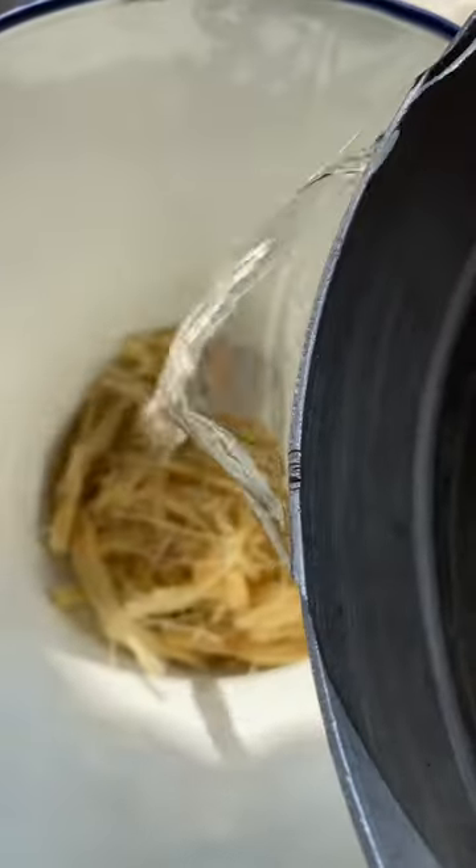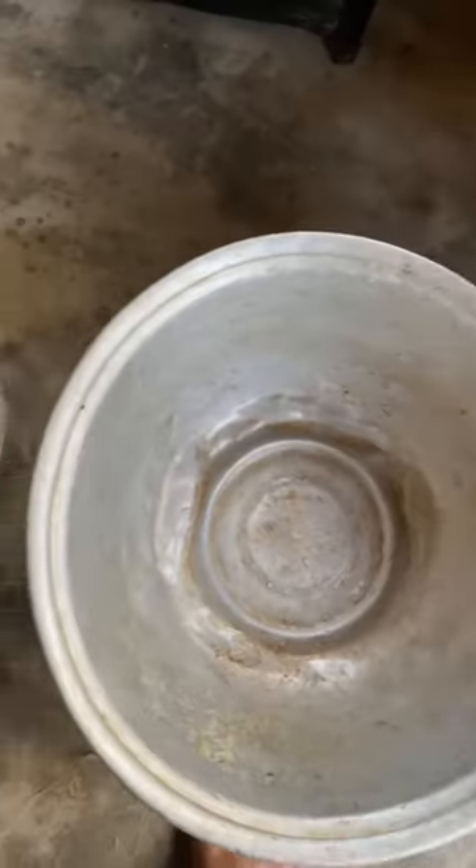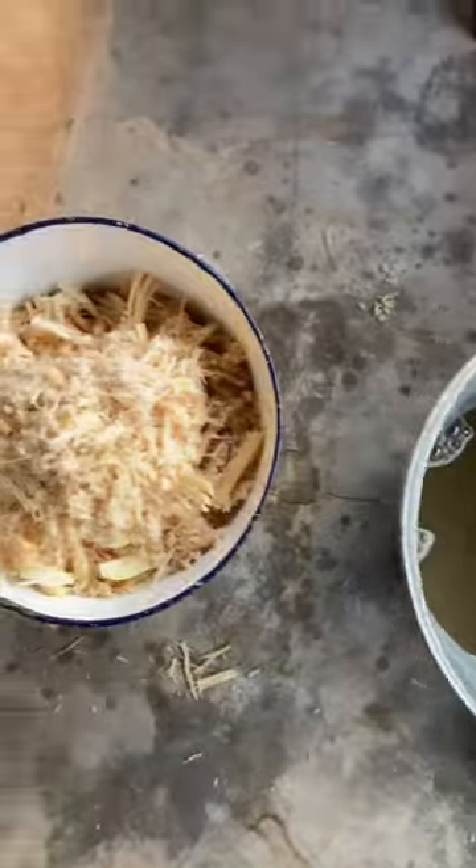I put everything inside a bucket and add water so that the juice can be extracted more easily. I squeeze everything out and sieve the juice with a cloth.